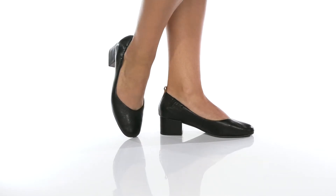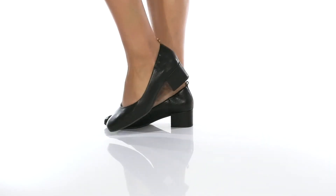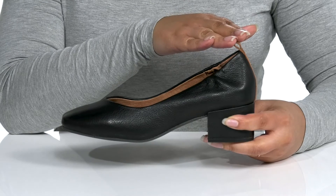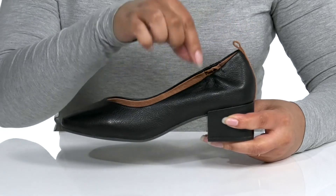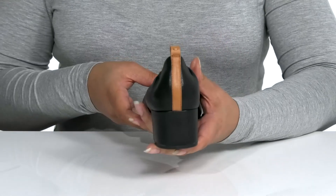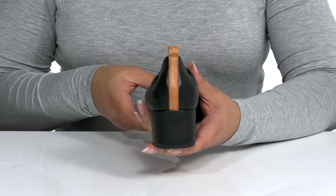Add some lift to your look in these classic heels by Kenneth Cole. They feature a leather upper with a round toe silhouette. There is a pull tab at the back of the ankle to assist with slip-on, and side stretch to ensure a secure fit. There is also a contrasting leather strip at the heel counter to give the shoe some added style.